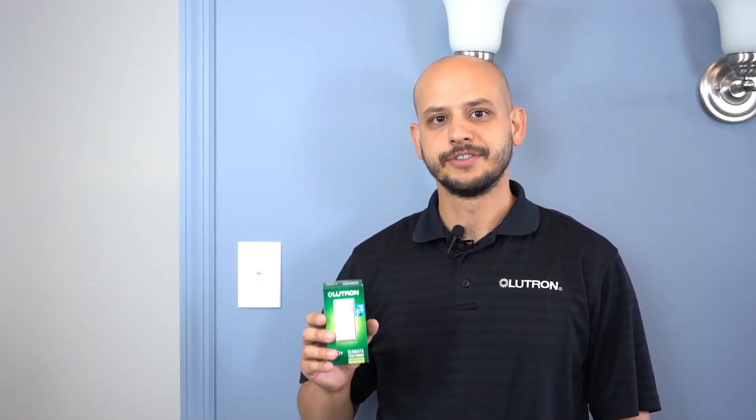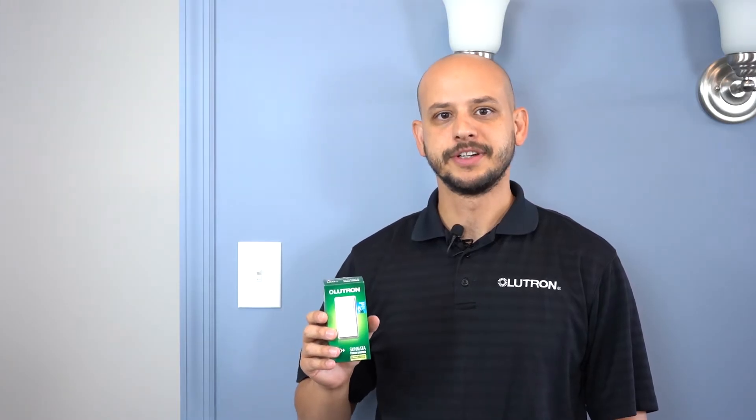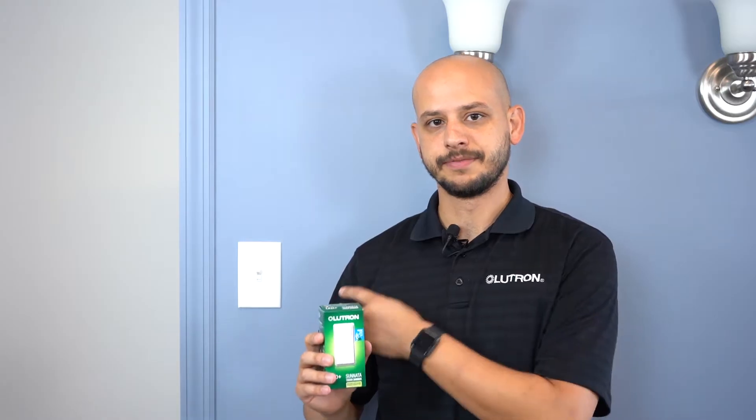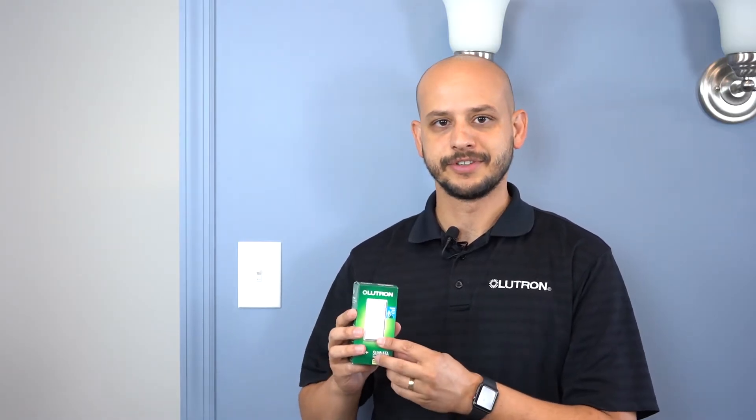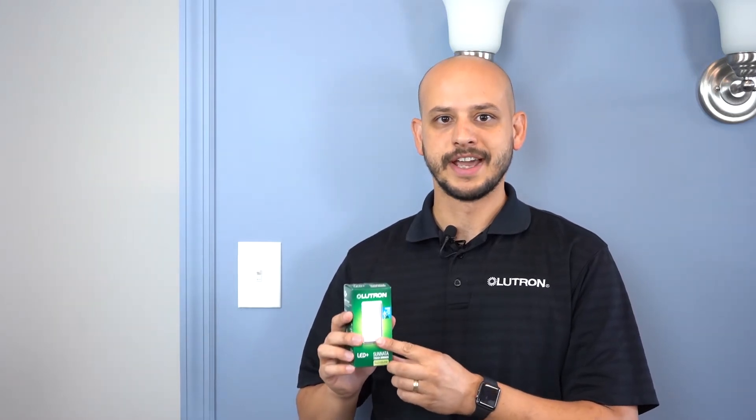Hi, I'm Steve Santoro with Lutron Electronics and today I'm going to show you how to install a Sonata LED Plus Dimmer with accessory switches when your light is being controlled from two or more locations. I'm first going to install the dimmer in our first three-way location and then show you how to install the accessory switches in the remaining locations. Please note that the dimmer can be installed in any location.